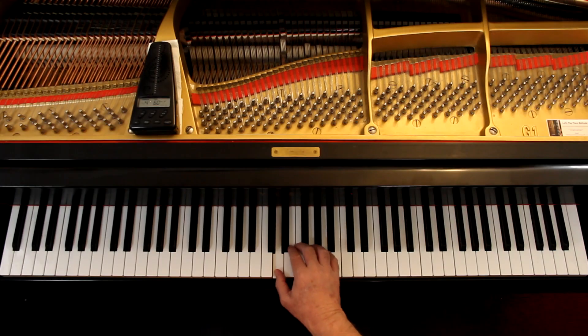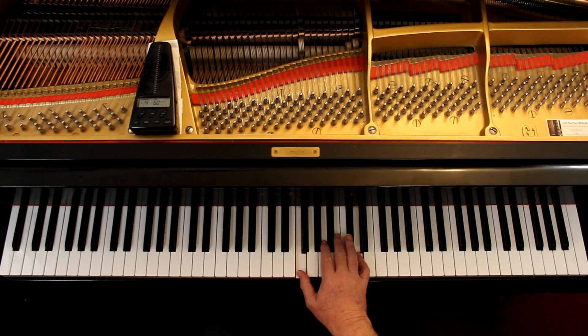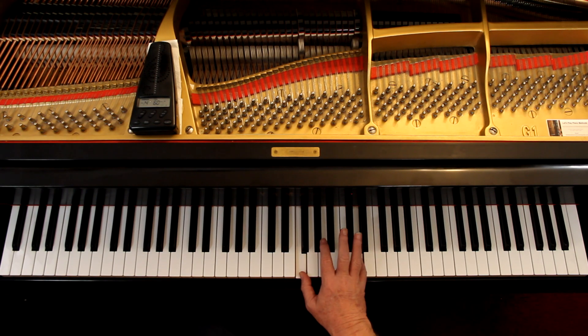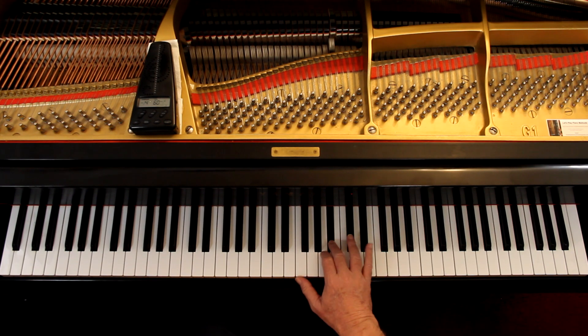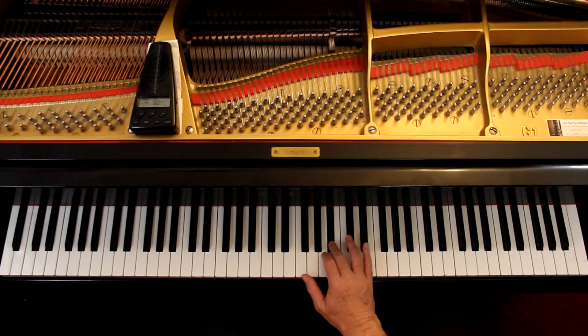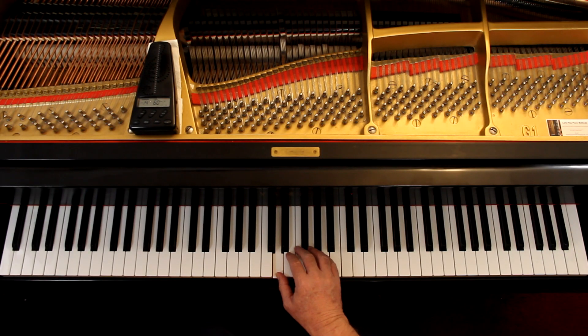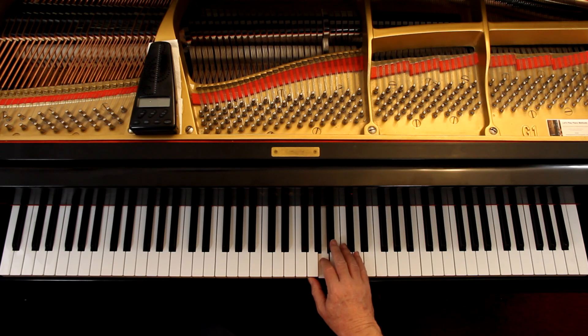The right hand is just a scale. In measure ten, don't forget the B flat - it's in the key signature. Then it's one hand, two hand. And here, basically a scale - it's just we took a detour, is all. And that's the theme. In variation one, the melody is actually going to be the same. In a variation, you can change the melody a little bit, or you can change the accompaniment, or both. Here, they're changing the accompaniment.